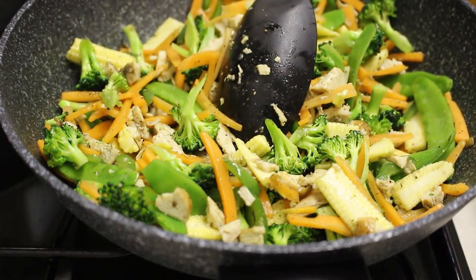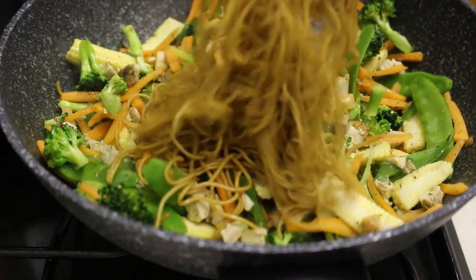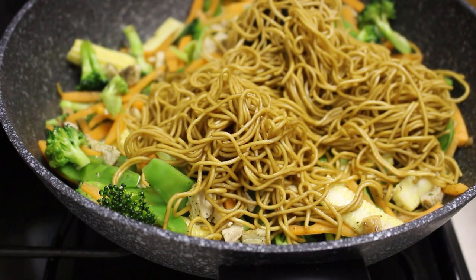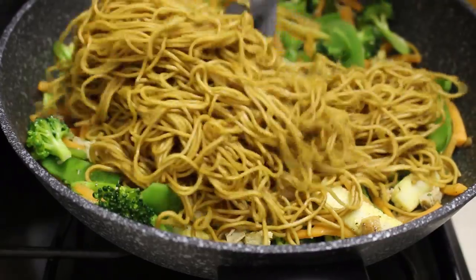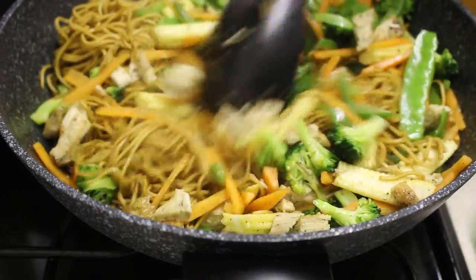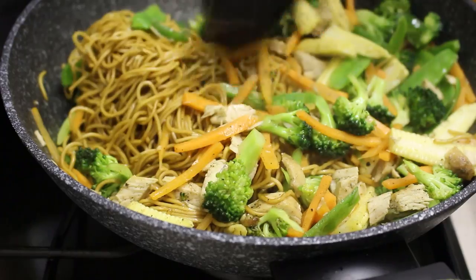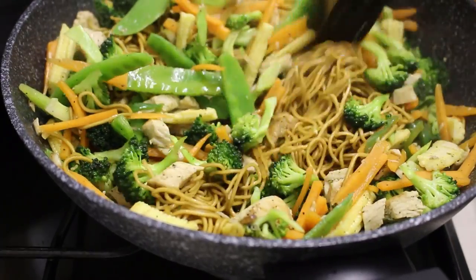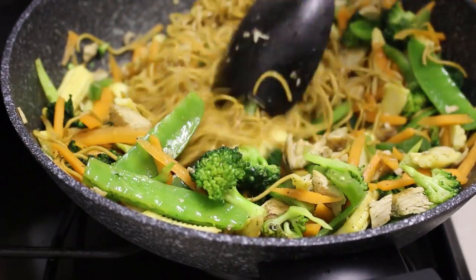I'm going to turn down the heat now and add my noodles back in a bit at a time. Cook your noodles for about three minutes with the water barely bubbling, add them in one at a time so they don't stick together, then work with it from there. You literally just have to mix it in as you go along and incorporate more noodles — this is the longest part of it, I promise you.